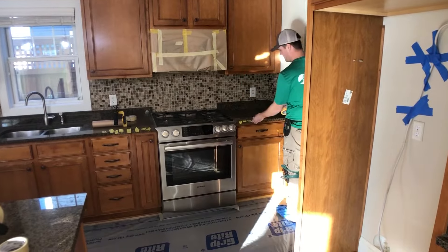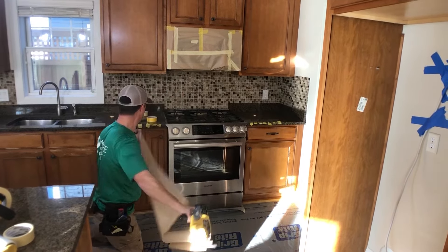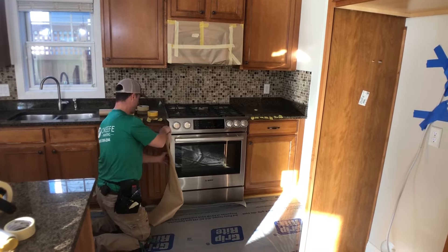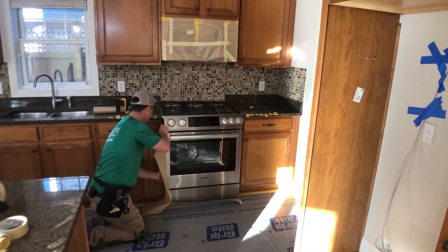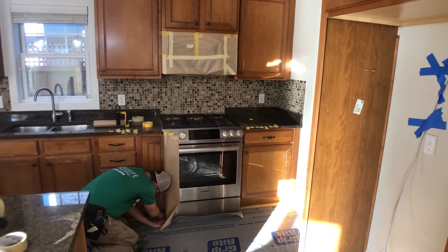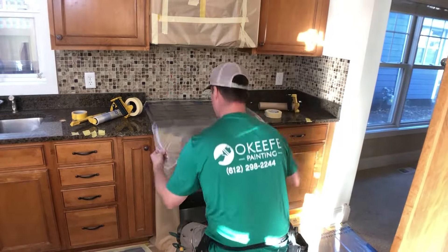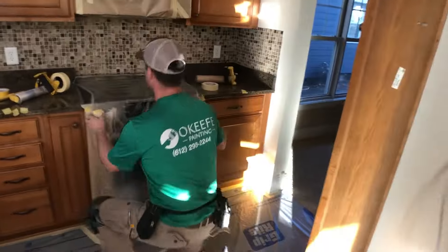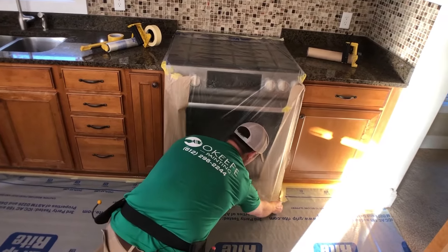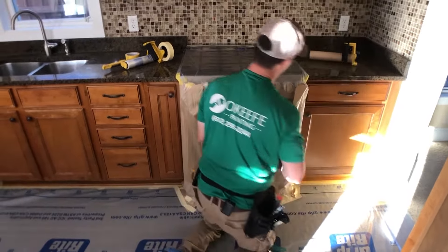Now we're going to get the oven masked off. Get some tape started and slide some paper in back here. There's actually some room — sometimes the oven's super tight and you can't slide paper back there, so you'd just have to mask it off. Then roll this plastic into itself and seal it to the floor, sealing all the way around the edge.